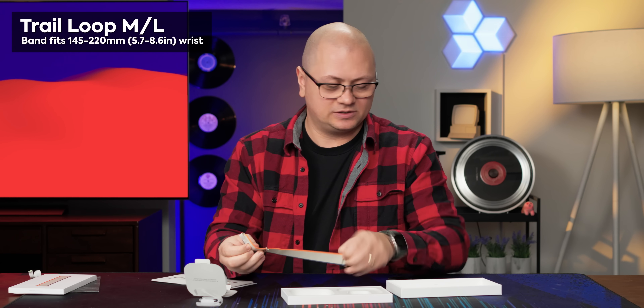So let's see what the differences are between the Alpine and the trail. This is the trail loop — just super simple Velcro hook and loop style. It looks like this one's a medium/large, so it should be good for any variety of wrist sizes. I use the large on the Alpine, so this one should be perfectly fine.